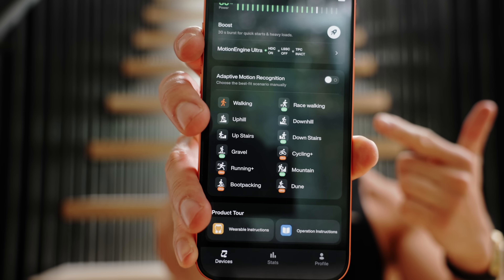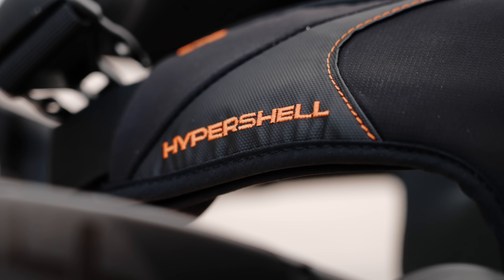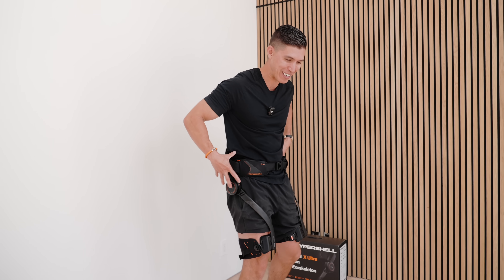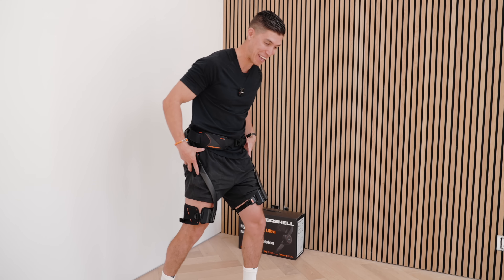You can choose from stuff like running and cycling — there's even a snow mode, and there's also a fitness mode which essentially gives you resistance. When you switch to that, you're almost like Goku with weighted clothes going super saiyan — this will actually resist your leg movement to give you more of a workout.